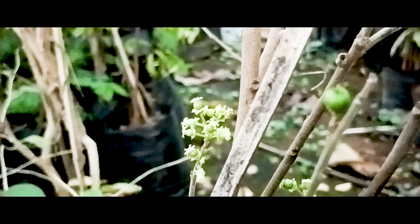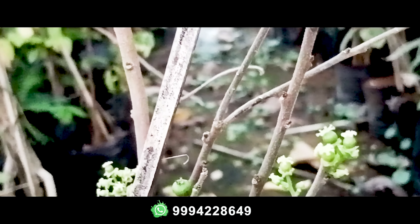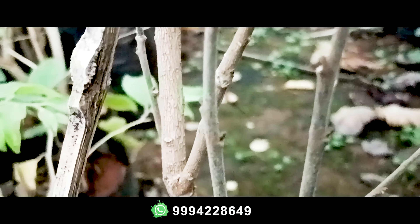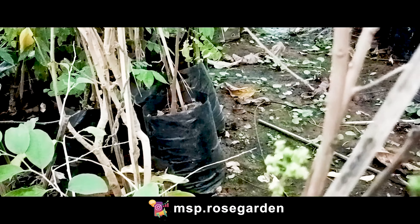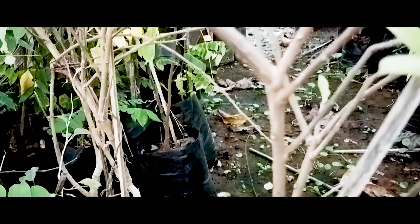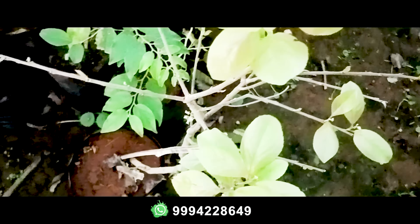Next we are going to show Manila tamarind. We have two varieties — medium-sized and big-sized, and also medium-sized and sweet-sized varieties. We have fruits and flowers available. We have all the licensed plants, all the cherry varieties. We maintain the terrace and have all the exotic fruits and flowers.